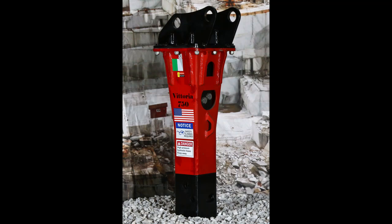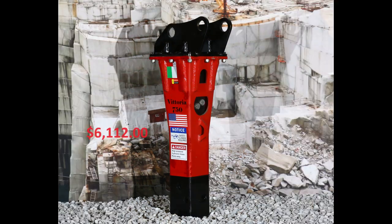Our Vittoria 750 foot-pound impact energy hammer is now available after much anticipation. With fine craftsmanship for the end user, dependability, and longevity, it's no wonder our customers have joined our pre-delivery list on this model. Our Vittoria 750 foot-pound impact energy hammer is offered at $16,112.